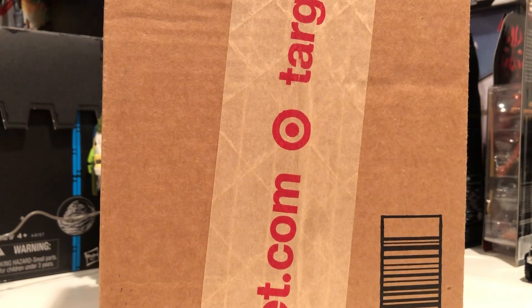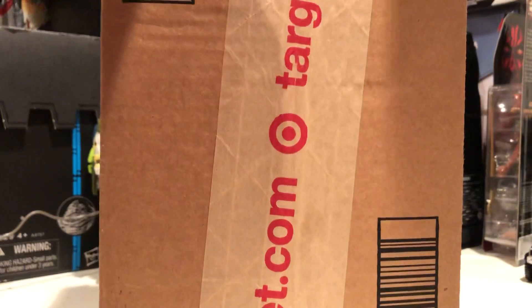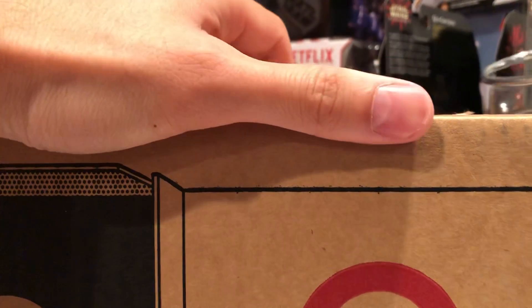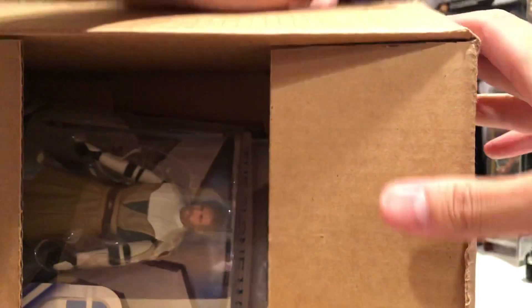Alright, so we got a package from Target. I think I know what this is. Let's take a look at this figure and unbox it together. It's a Target exclusive. There it is — Obi-Wan.